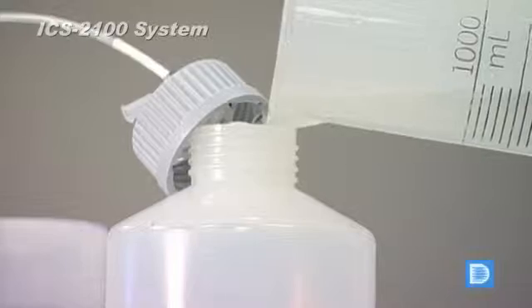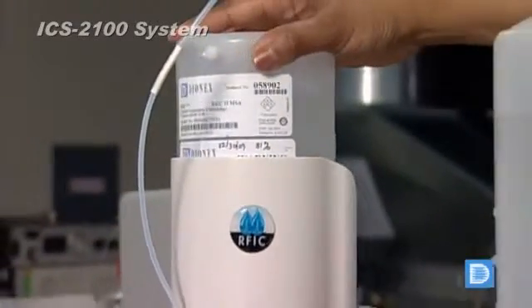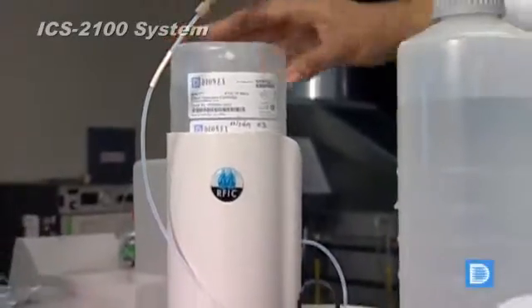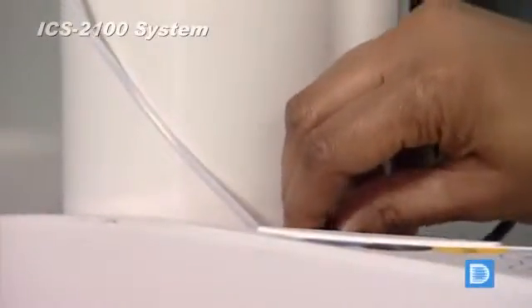Just add water to the system and you're ready to go. Alliant generation eliminates the need to manually prepare alliants, which require less expense, time and labor. Alliant preparation errors are eliminated.